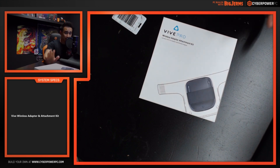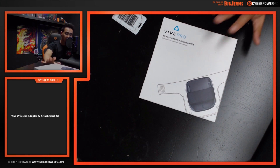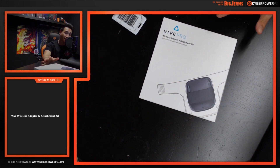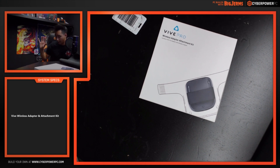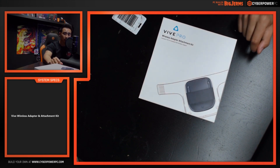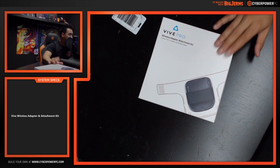You cannot use this adapter on the original Vive — this is specifically for the Vive Pro. We don't have a Vive Pro, so we won't be showing you how to install this on one, but you can go to the website that was referenced inside the box. We'll have the link in the description below, so if you have any questions you can always go to the website to check out how to install it on the Vive Pro.